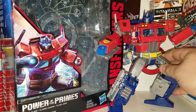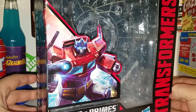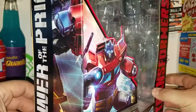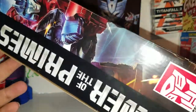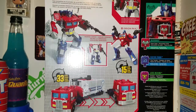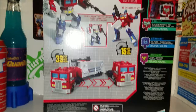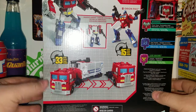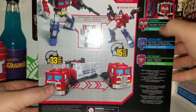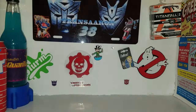So here we go — we have Power of the Primes Optimus Prime. Let's set him off to the side for now and take a quick look at the packaging. On the front you got 'Power of the Primes Leader Class Evolution Optimus Prime.' Coming around the back side, on the side here you get a nice picture of Orion Pax. On the back you get the obligatory product shots, 15 steps to change the deluxe Orion Pax and 33 steps to change the whole figure into Optimus Prime. The Matrix of Leadership is swappable with Micronus and all the other prime masters in this line, which is pretty cool.